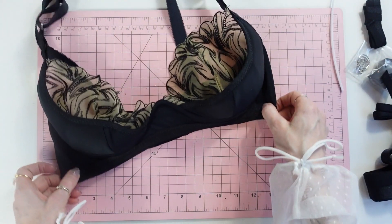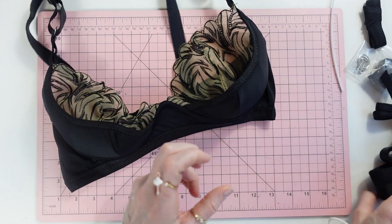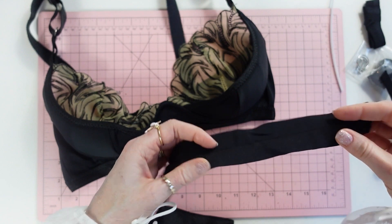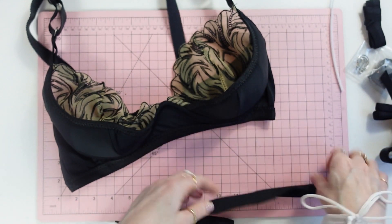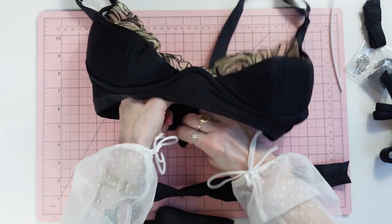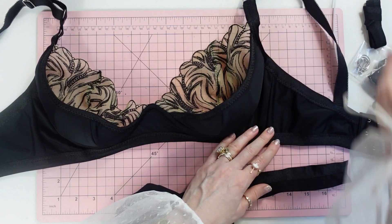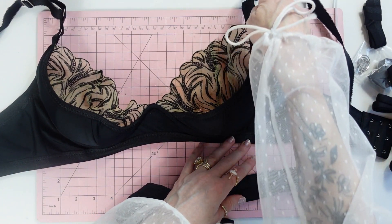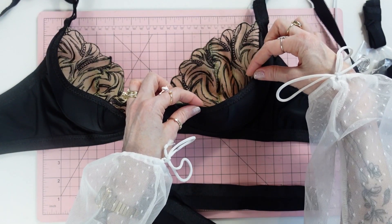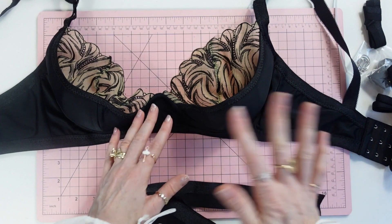Fabrics are a little easier to figure out — it's the elastics that people really get confused about. First thing you need is fold-over elastic, which simply folds over. We use the wider fold-over elastic on the bottom edge of the bra, the top edge of the bra all the way to the straps, and a narrower fold-over elastic for the edge of the foam cups.